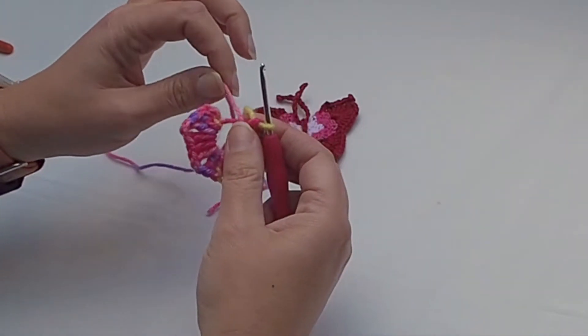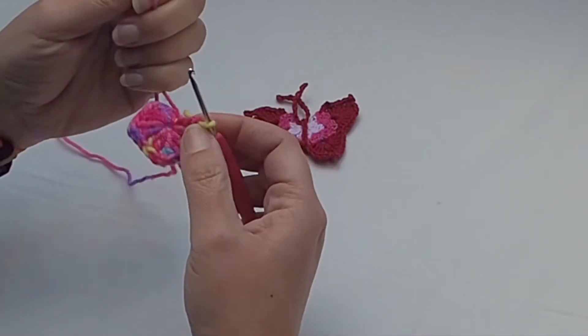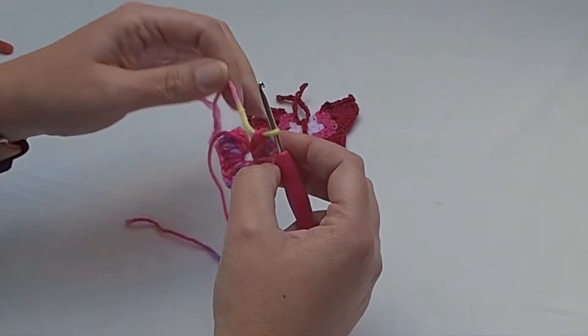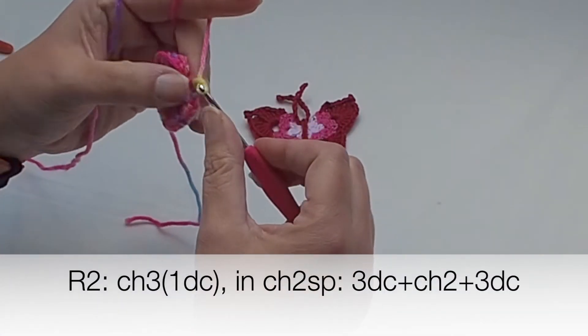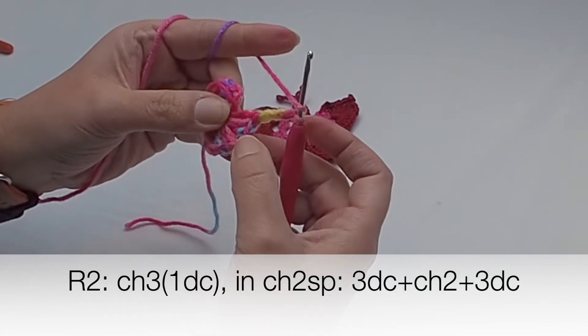I just finished the first row — I have five groups. Now tighten the end as much as you can and we will start row number two.